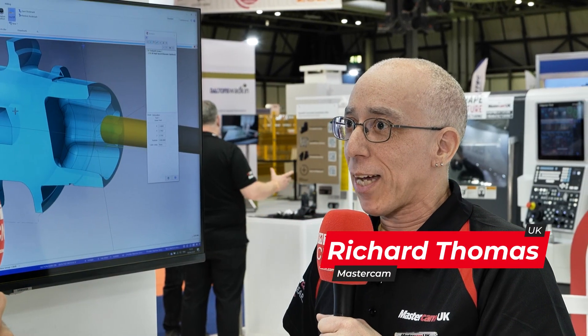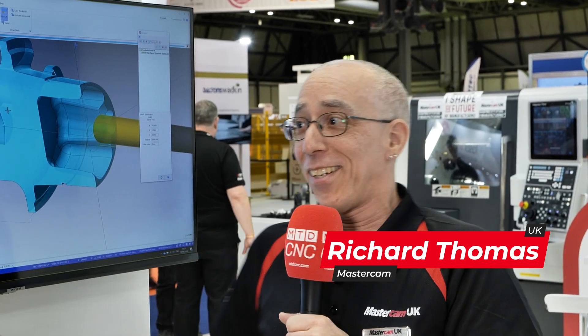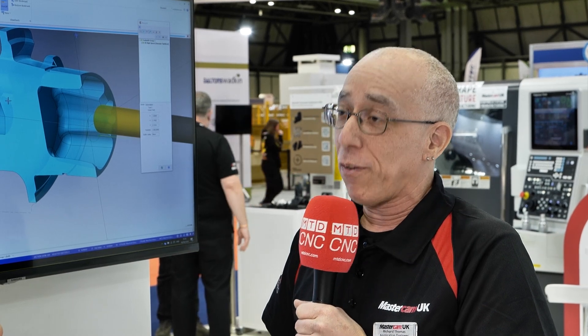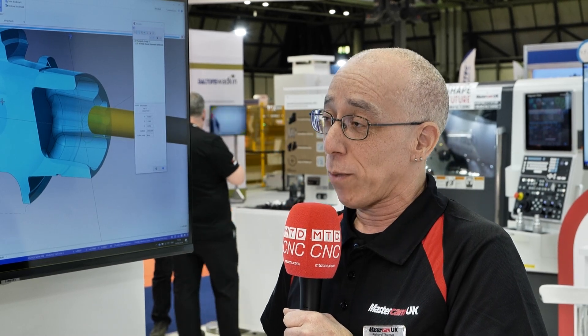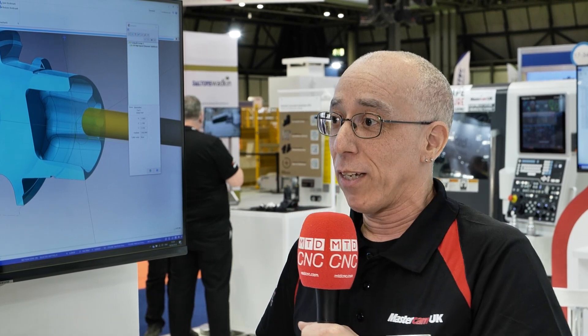Well, Mastercam has been in the CAD/CAM market for over 40 years. We have a number of products from two-axis turning and lathe, two-axis mill, three-axis mill, 3D surface machining, solid machining, all the way up to five-axis milling including robot programming as well. Some people are putting milling heads on the end of six-axis robots, so we cover many different industries.